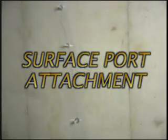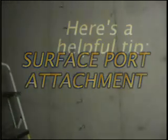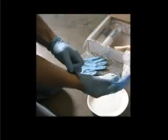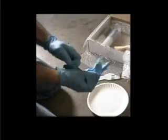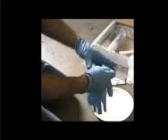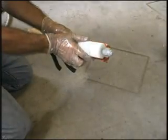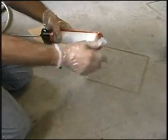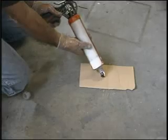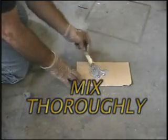Surface port attachment. Here's a tip: put on both pairs of gloves, one over the other. If the outer glove becomes unusable, simply peel off that glove and you have a clean, fresh glove ready to go. Place a cartridge of removable surface seal in your caulking gun. Remove the plastic nut, then twist and pull to remove the plastic seal. Dispense a small amount of removable surface seal to be used as the port adhesive. Using a wooden stick, mix thoroughly.